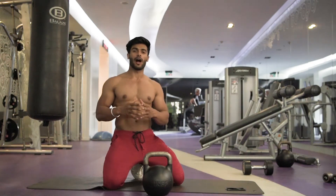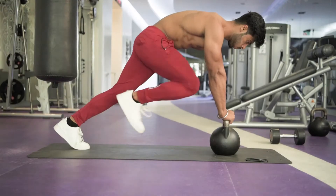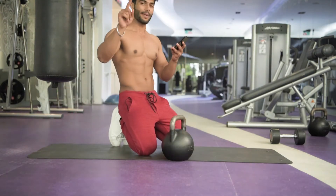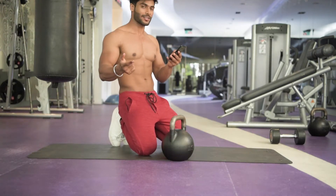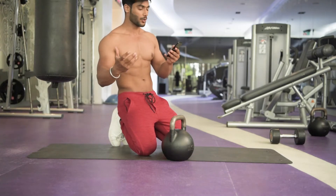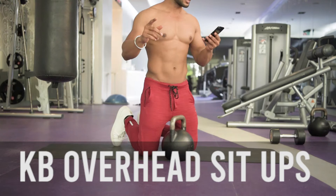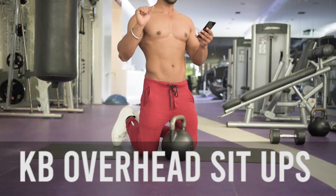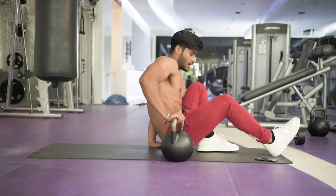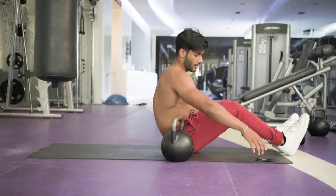Hey everyone, welcome to the video. Today the workout is kettlebell — I have an oblique workout. So today we will use the kettlebell. Make sure you follow this; that's the main key, because otherwise you will not get the most from this workout. Number 1 exercise is kettlebell overhead sit-up, 30 seconds, 10 seconds rest. So let's do it.